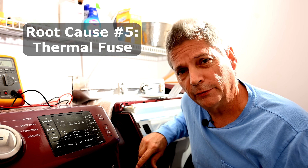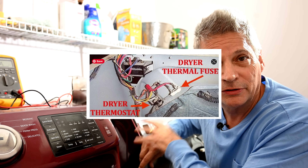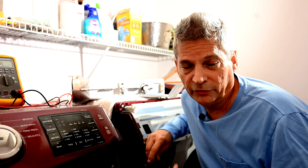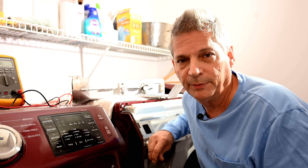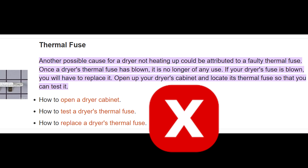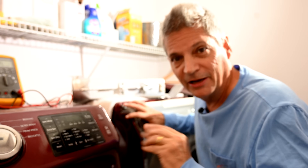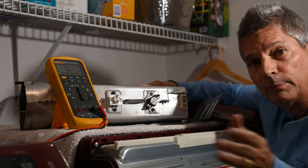Root cause number five is the thermal fuse, which can take many forms. It's usually located in the back of the dryer at the bottom, attached to the blower mechanism. Be cautious of people who immediately say 'it's the thermal fuse' — the thermal fuse actually cuts all power to the dryer. If it blows due to excessive temperature, your dryer won't turn on at all. So if your dryer turns on but has no heat, it is not the thermal fuse — it's the heating element, thermostat, or thermistor.